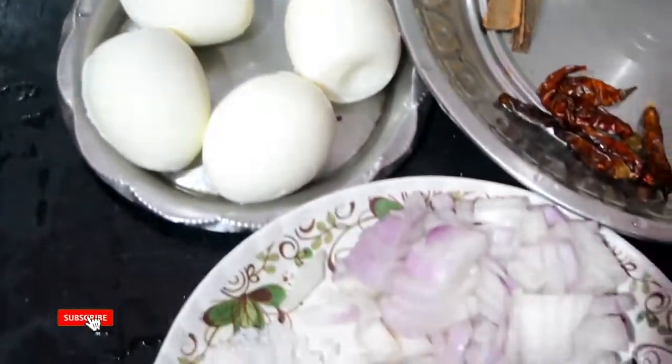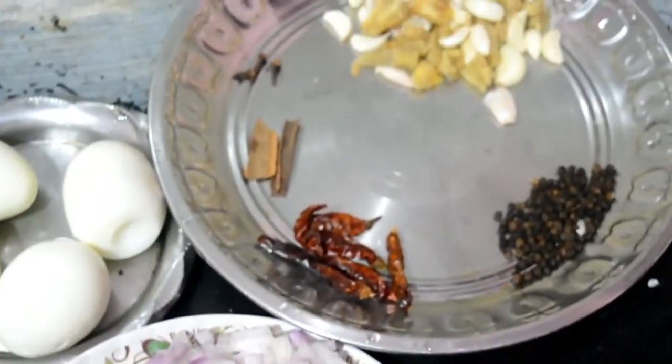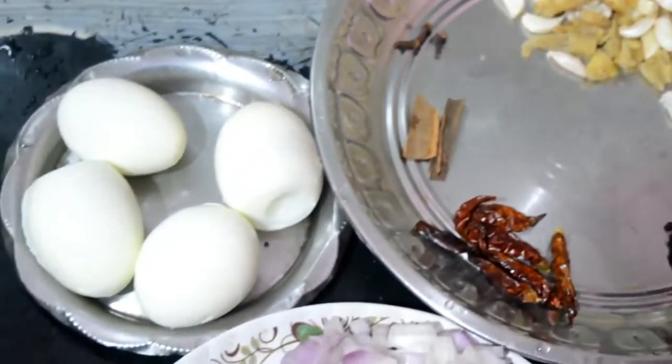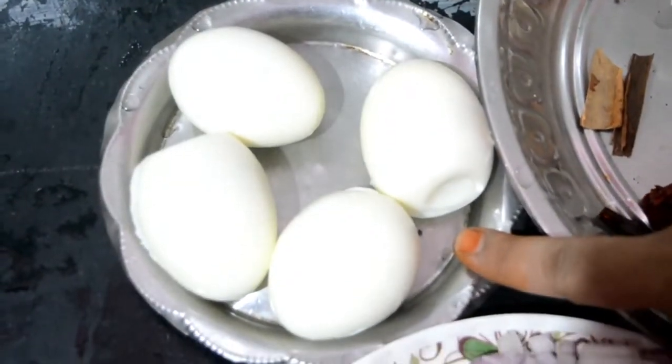Welcome to Selam Amma Samayil. My name is Gomadi. I am going to make a gravy this time, and I am going to make it in 4-5 minutes.